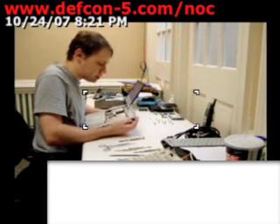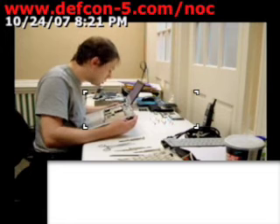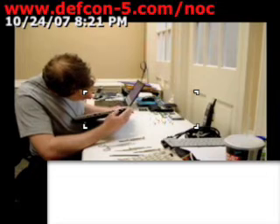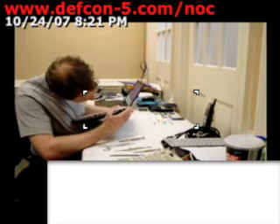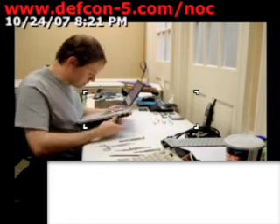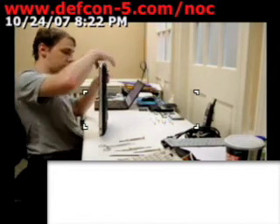Kind of getting into the royal pain in the rear mode. So we got that there, that there. And on the DV-7000, I had to take these screws out.